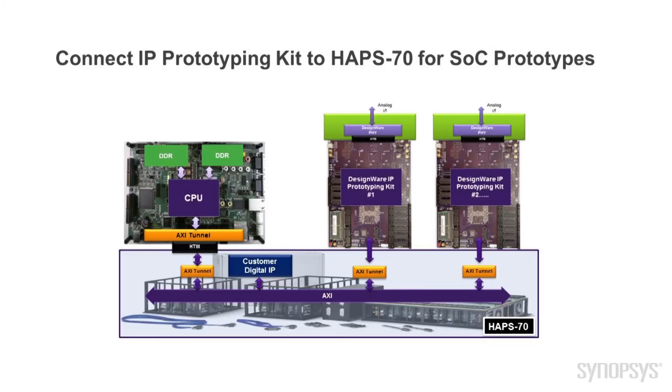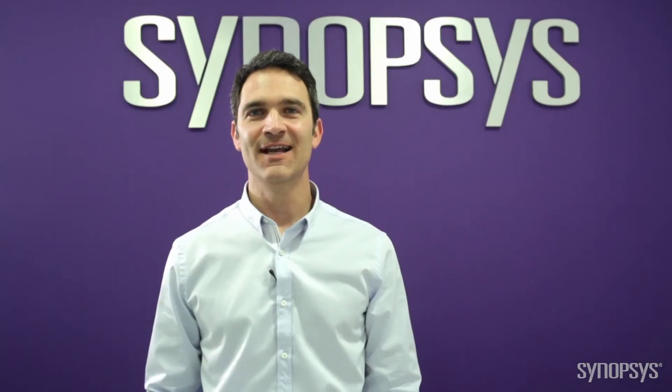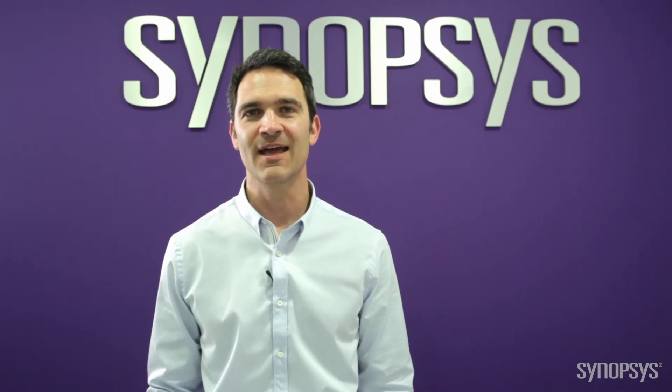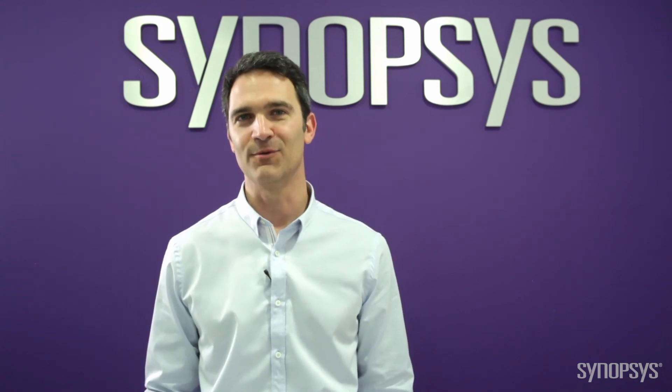After you've completed your software and hardware development, the IP prototyping kits can easily connect through an AXI tunnel to a HAP70 platform, creating a large SOC prototype. You have seen how the DesignWare IP prototyping kit for PCI Express 3.0 root complex provides immediate productivity for both hardware engineers and software developers. Thank you for watching!